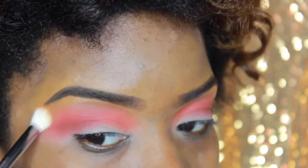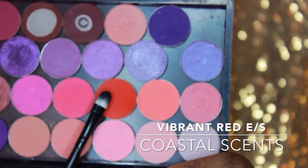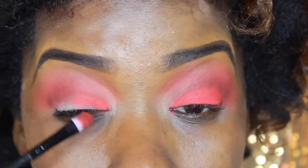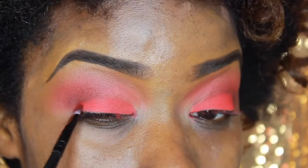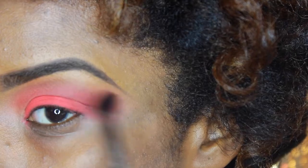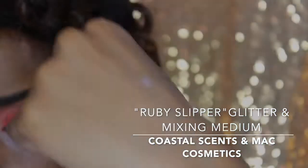You always want to make sure everything is blended well with no harsh lines. I'm going back in with that initial shader brush by Morphe the M433 to blend that out on the crease bone. Then I'm going in with a regular flat shader brush — synthetic but it packs on color really well — to pack that vibrant red color on the lid. Now I'm going back in with my M330 and blending that out. Blending is important.